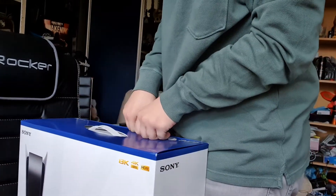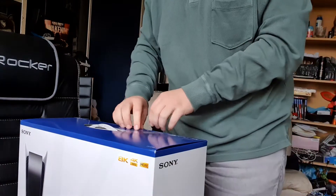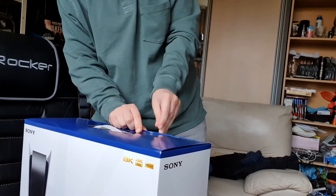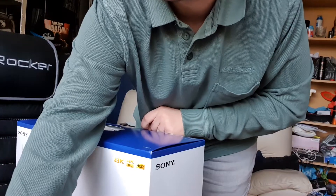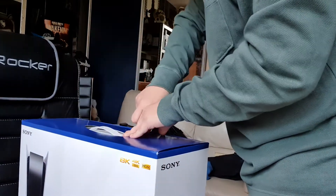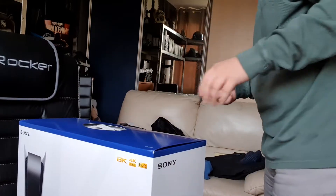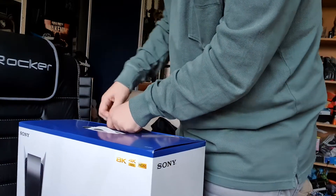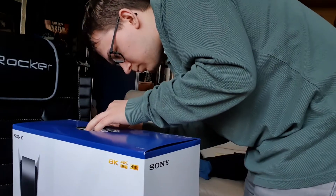I did check — yes, it is the console I ordered, which is the physical one, so I can put discs in it, which is pretty awesome. Oh, it's like real sticky. Yeah, it's a big box, this is a really big box.